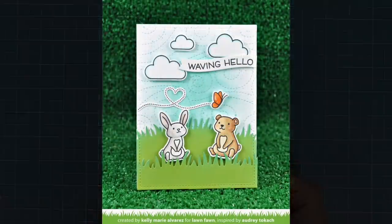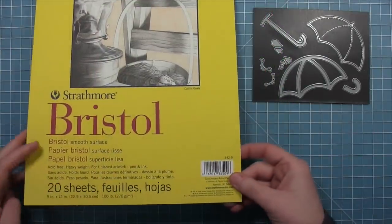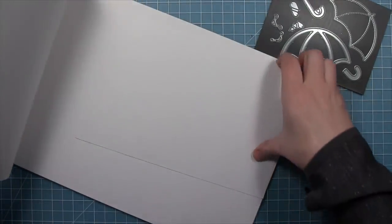Next up we're going to be creating a card using the fancy wavy banners. Also make sure to check out a bunch of our other videos because we've been using these wavy banners all throughout those.